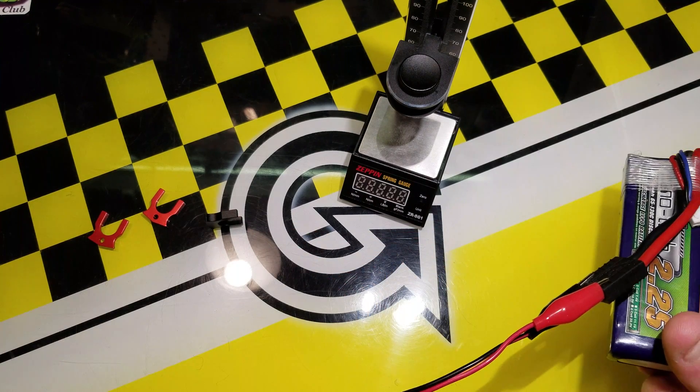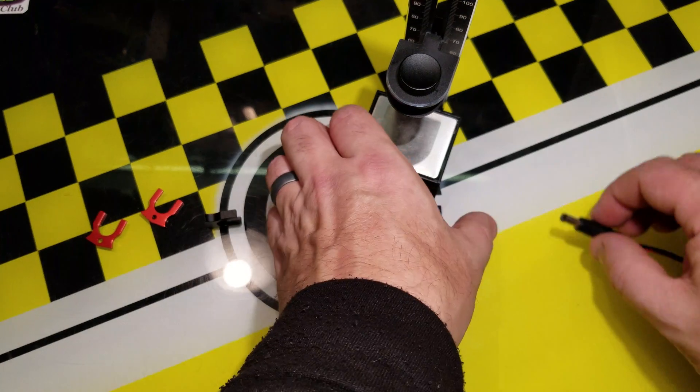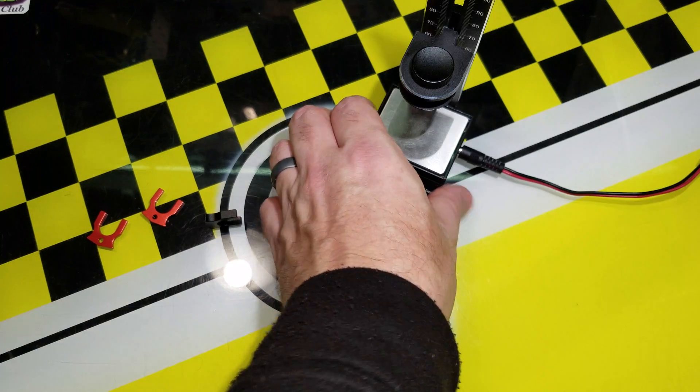For this demonstration, I'm going to plug it into a battery just so we can see it go. So when would you use this gauge? Just turn it on.